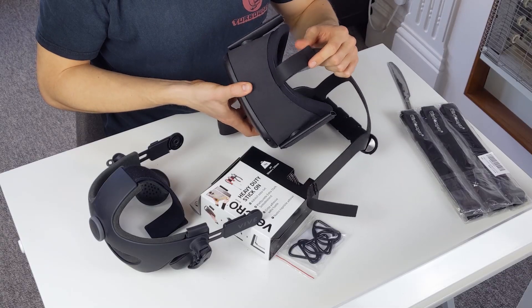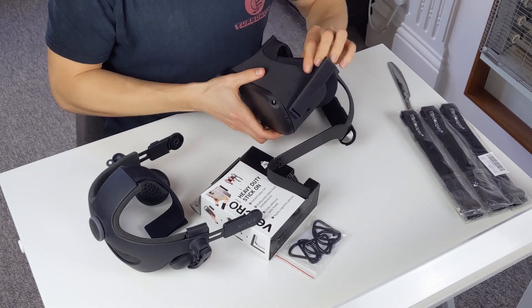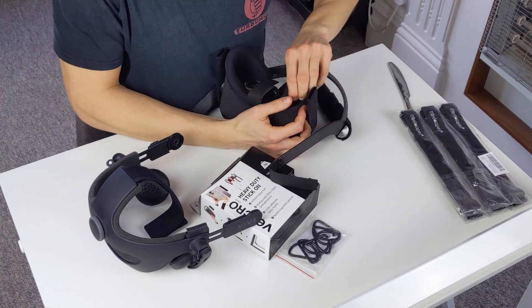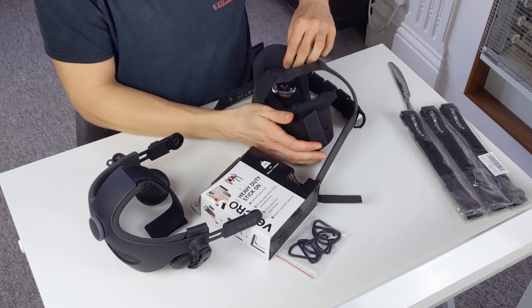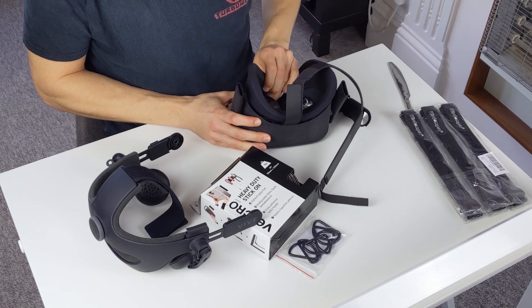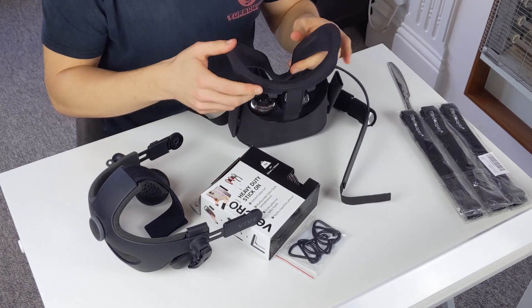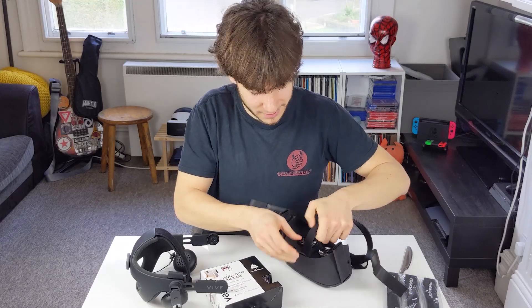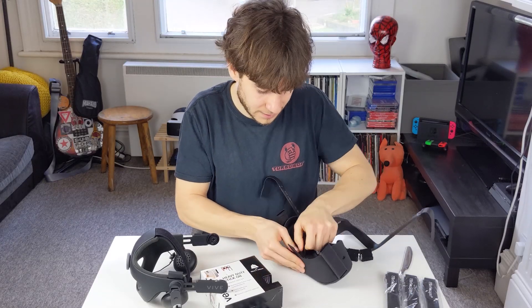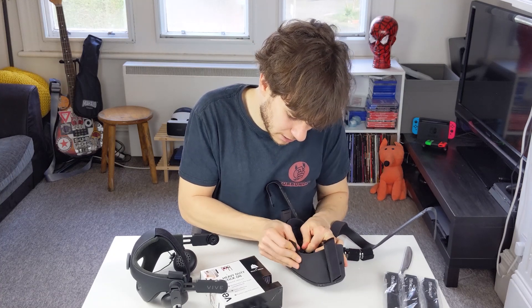We've got to get the top strap off as well, but the faceplate is in the way. So the next thing to do is take off the Quest's faceplate, which is easy to do — yeah it just comes off like that. Now all we've got to do is zip this off, and this is going to take a little bit of a battle but not much.